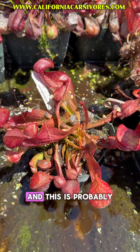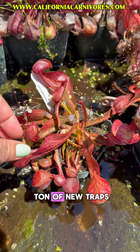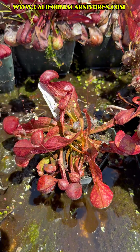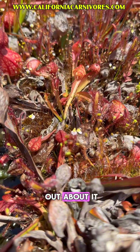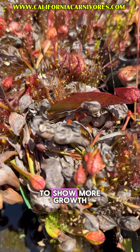It's July, and this is probably my most vigorous looking one with the most traps. Most of these are still not growing a ton of new traps, and a lot of them are even old traps that didn't die back fully. If your plant still looks like it's not growing much, that's okay — don't freak out. This is when they're going to start to show more growth.